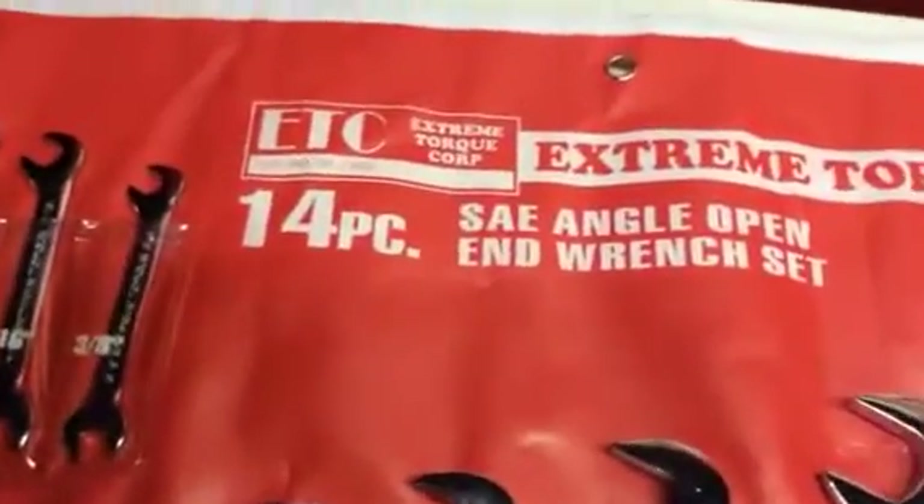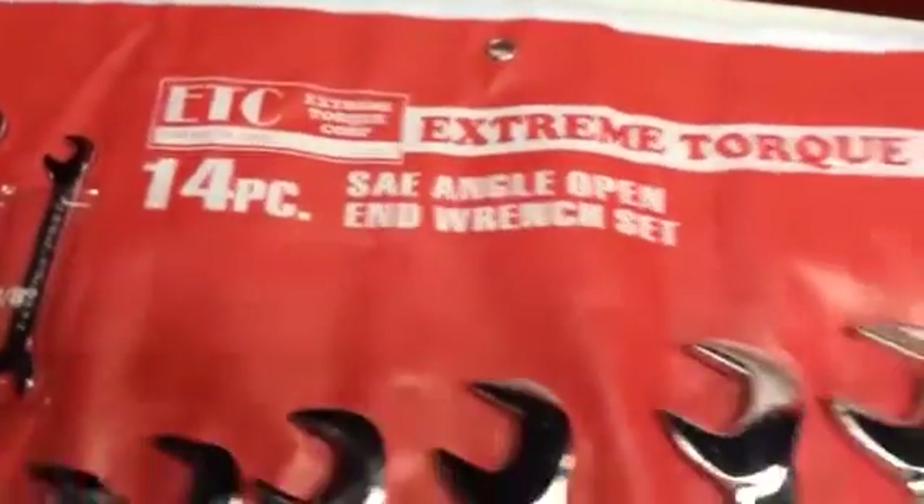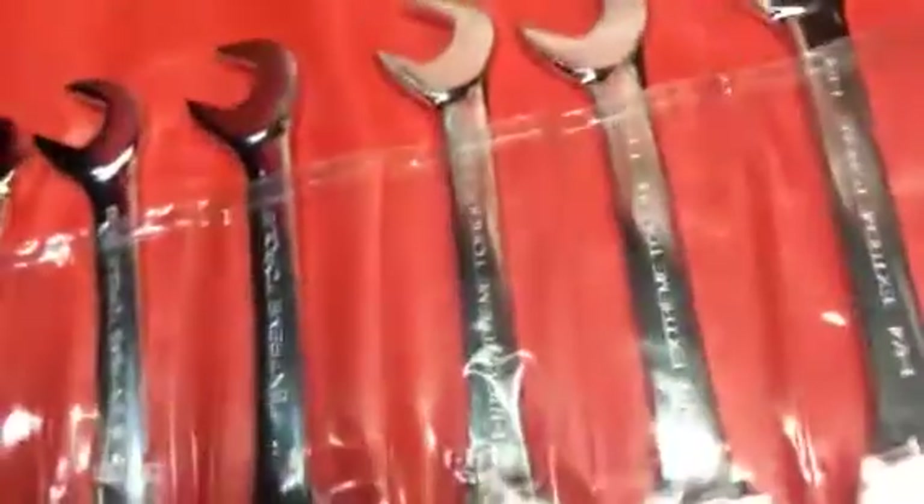Anybody who's got some nice tools — this is what they're called right here: Extreme Torque. Ashland, Virginia — I don't know if that's where the company is or what.